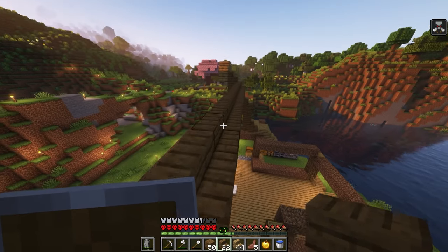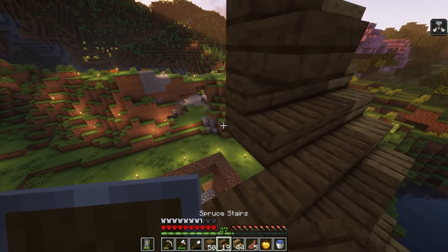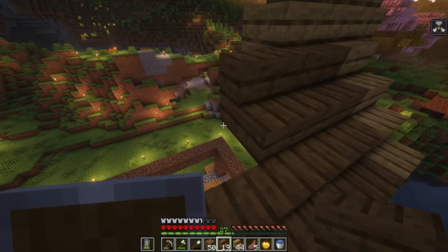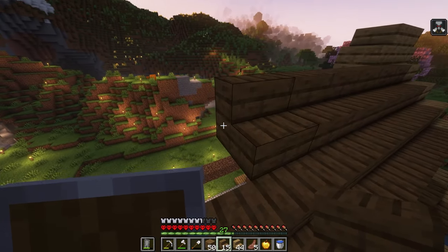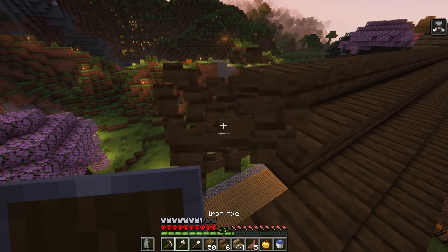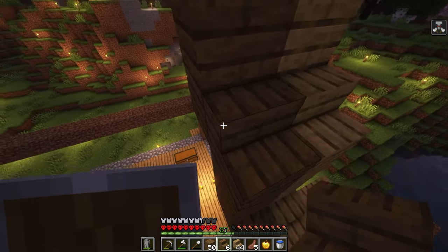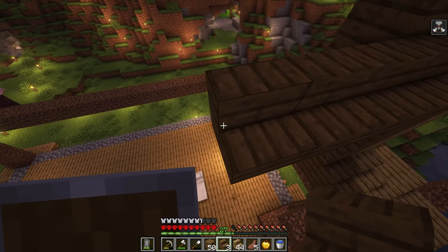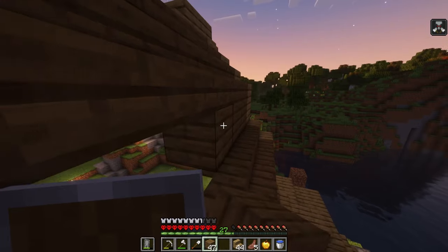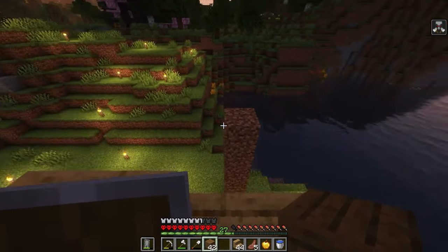Feeling like a roofer here. I should really learn some techniques for how to quickly build, but I guess now I'm thinking about YouTube rather than my enjoyment, so come on — we don't need to stress everything, we don't need to rush everything. All right, see — now this is starting to take shape. I'm feeling good about this.